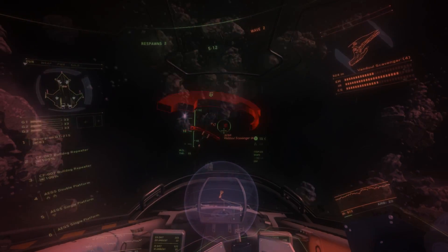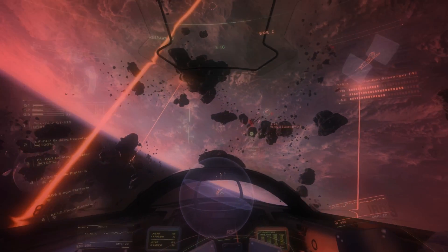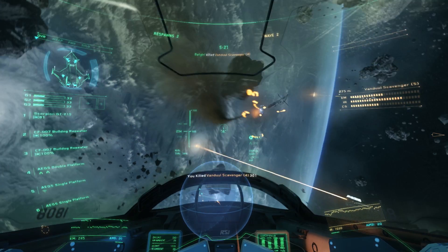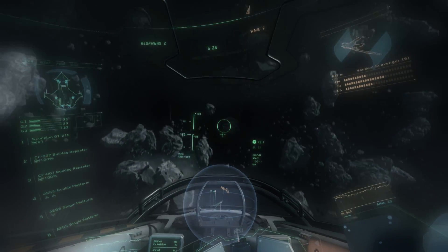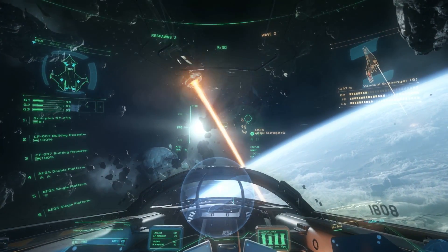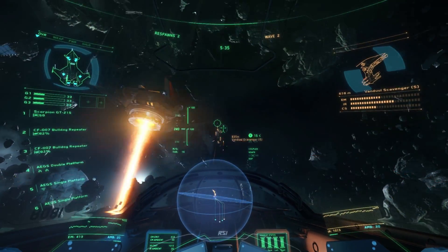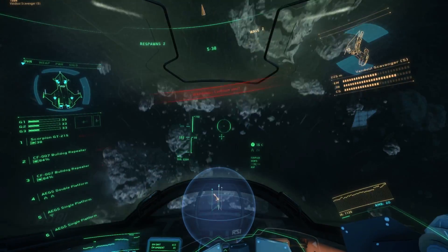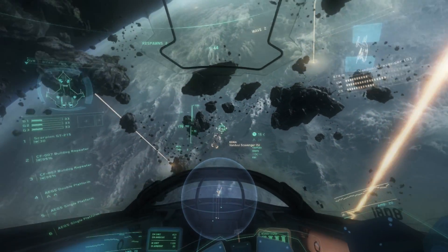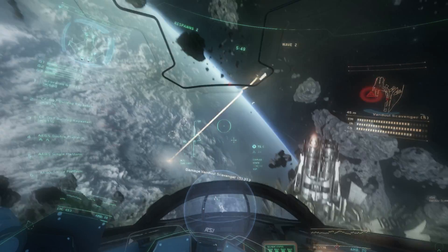Hello everyone, Nikki Batgirl D'Angelo here for another Star Citizen Addicts Anonymous, and today it's actually going to be a Let's Pew Pew. Here I am in my Gladius in the PTU and I'm flying with my X55 Rhino HOTAS. HOTAS stands for Hand on Throttle and Stick. The premise behind having a HOTAS is that almost every single one of the functions you could do in the game should be mapped to one of the buttons on the joystick.